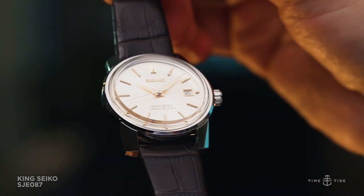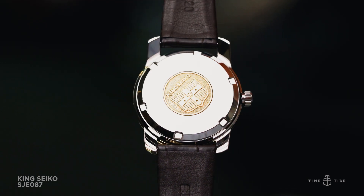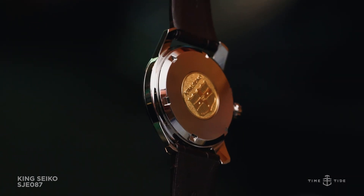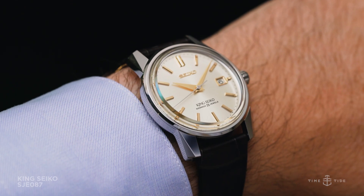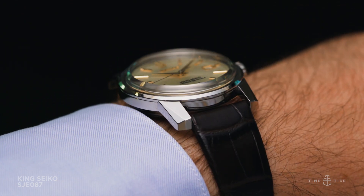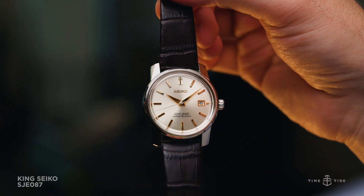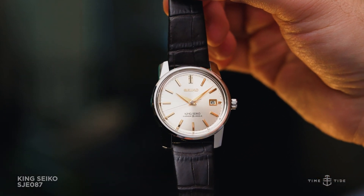Powering the SJE-087 is the Seiko 6R35, one of their upper-end movements that was originally released among the Presage range. It has a smooth beat rate of 28,800 vibrations per hour, 45 hours of power reserve, and a classic date complication at 3 o'clock.